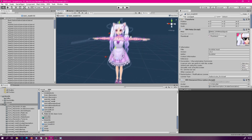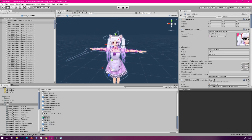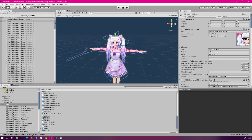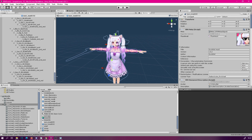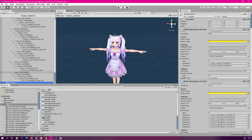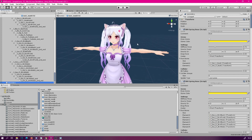And now, you can see your model as usual. Now, what we want to do is find the node called Secondary from the tree. You can usually find it at the very bottom. So just click that and select it. Now, as you can see, all our spring bones are in this specific node.